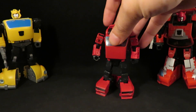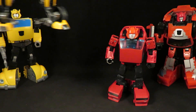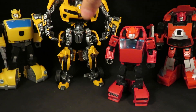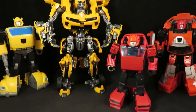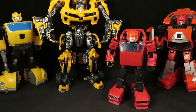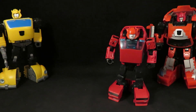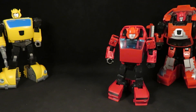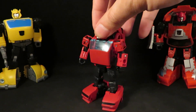A $20 deluxe figure and a $9 deluxe figure. What I'm going to do is find a better head for this guy, customize him, and then I'll probably sell it.